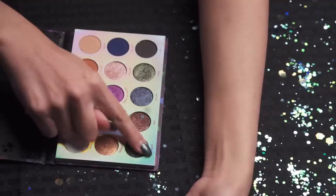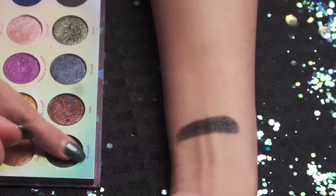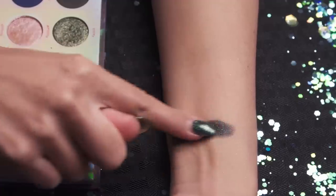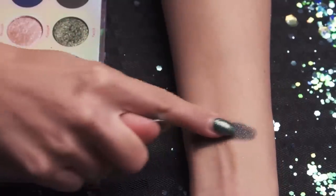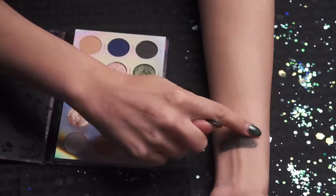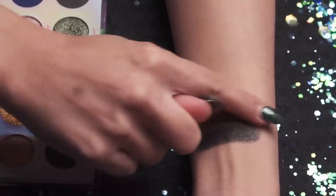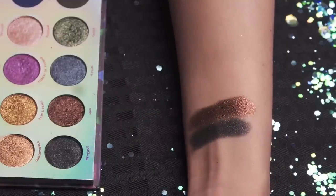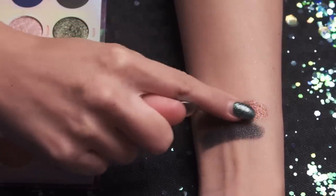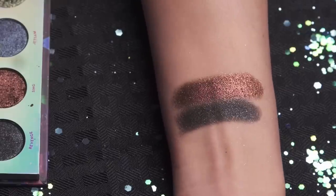The first one in the third row is Revenge, and it is a beautiful black that has little specks of silver shimmer in it — very nice. And then we have Sing — this one's very pretty. It's almost like a purplish reddish-brown shimmer, like a rusty shimmery purple. It's hard to describe the color but it's really pretty.